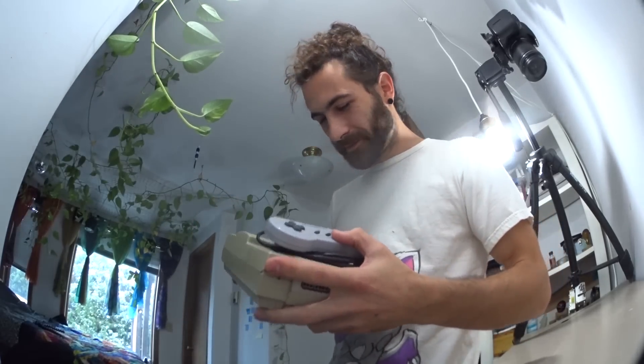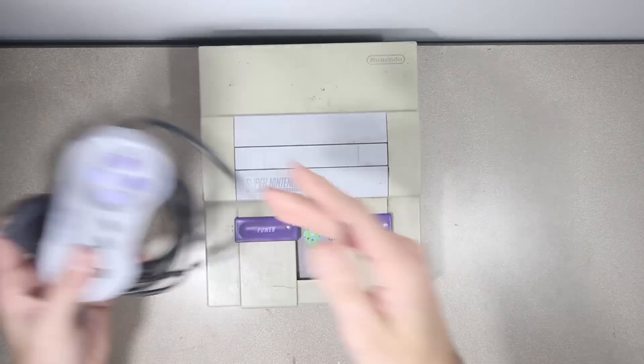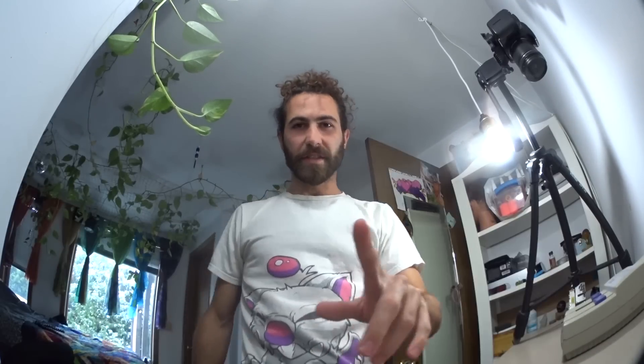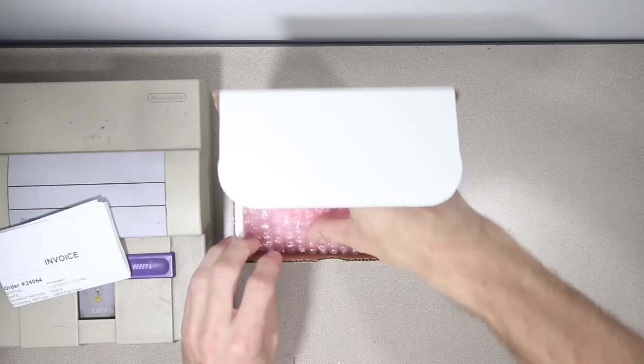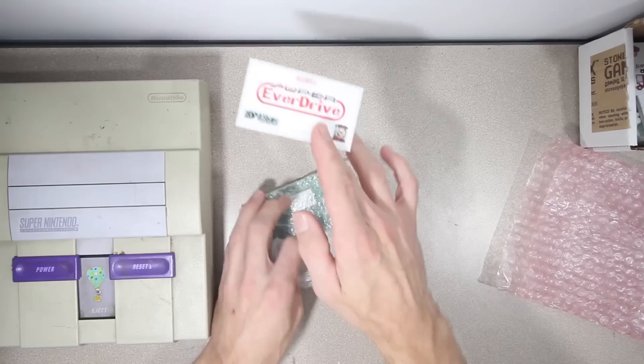First thing you're going to want is the original hardware. This one is looking kind of gross. They're not exactly piling up in thrift stores these days, but you can still find one on eBay for a reasonable price. Maybe you've got one lying around. The next thing you're going to want is an SNES ROM card - it basically lets you load all of the game files onto it. It even comes with a sticker.